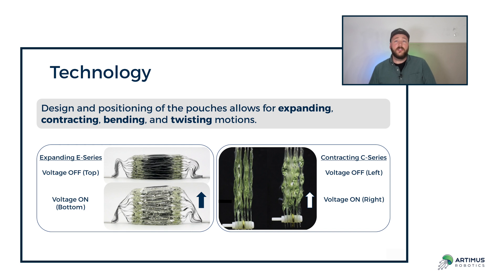Our most common motions are our E-series, or expanding actuators, which can have over 100% strain. Or our C-series, or contracting actuators, which can have about 12% or 15% strain. With that, I want to very much thank you for your time, and I hope to work with you in the future.